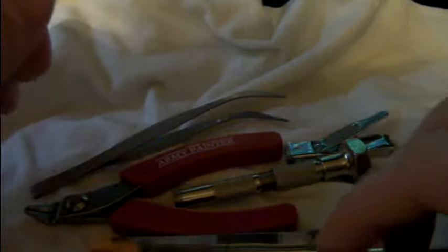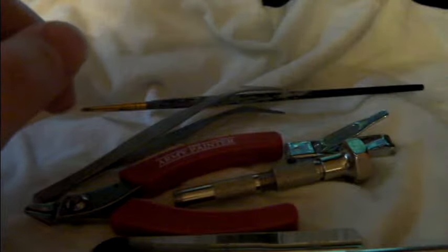And then of course you need a decent glue. This is just a cheap glue I found because I ran out of my regular stuff, which I think is Craft or something like that. Anyway, just basic glue.